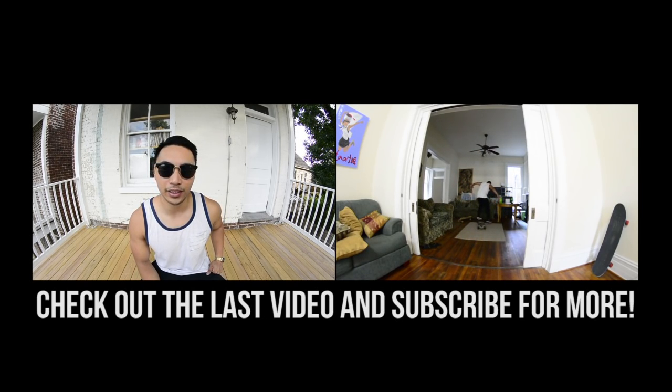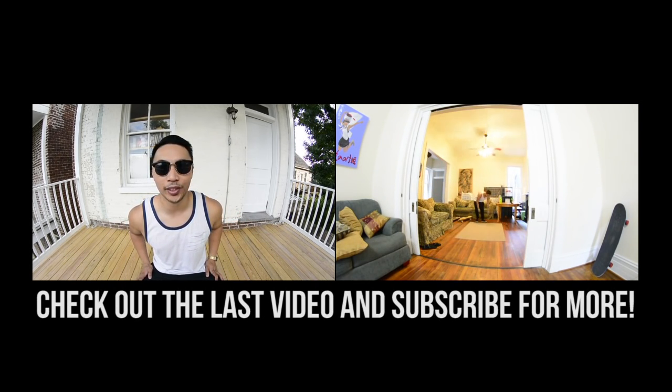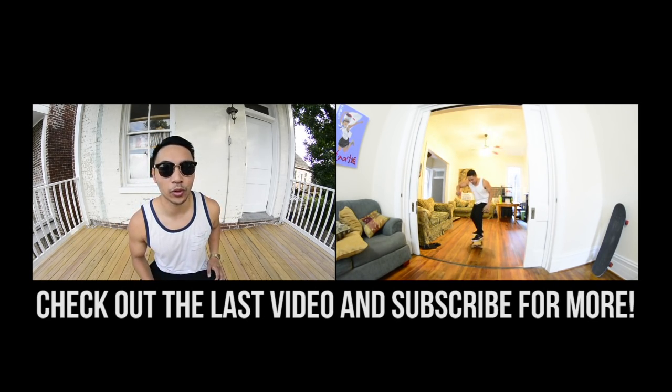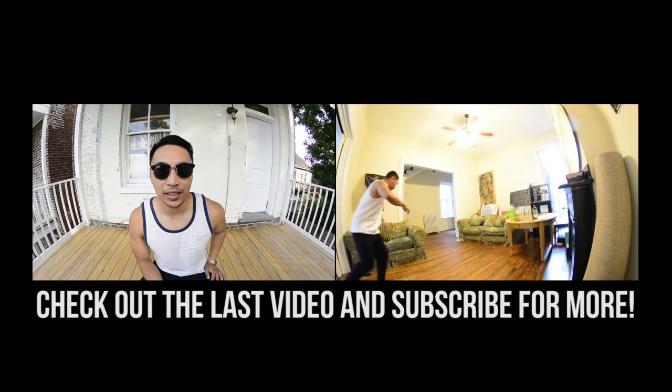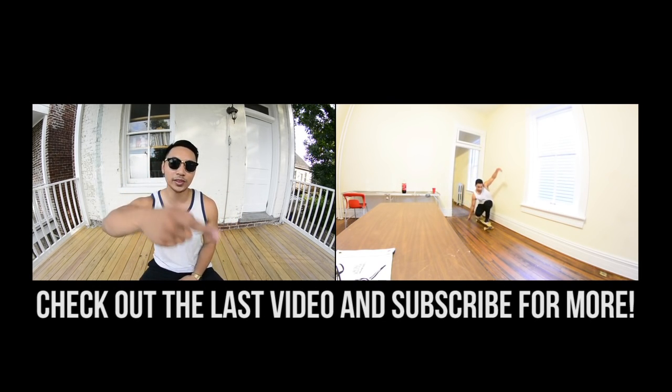I know I've been a little bit inconsistent with the uploads, but I'm back and I'm going to be uploading at least one video a week. I've got more trick tips, I want to make more lifestyle vlogs, and I've got a bunch of other ideas I'd like to share with you. So make sure to subscribe if you haven't, and I'll catch you in the next video.